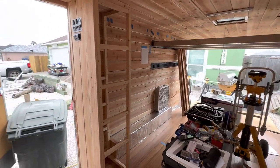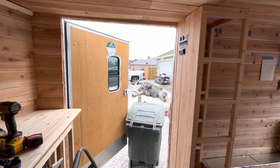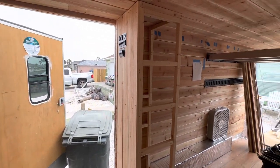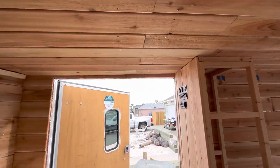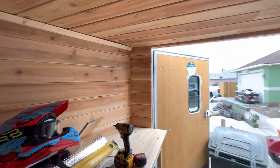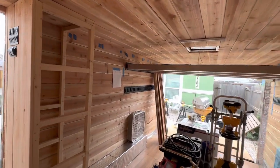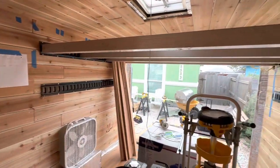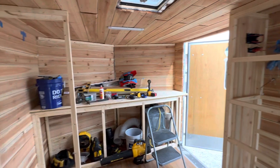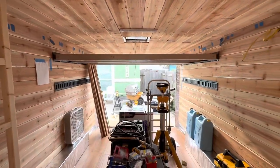Cheers everybody! Please give a thumbs up on this video, like my channel, and subscribe. If you're building a cargo trailer conversion and have any questions about what I'm doing, let me know. Everything I'm using on this is stainless steel screws — I am putting some money into this baby. I'm gonna be building one thing that's gonna blow some people's minds — a really cool bed — plus some other cool stuff. Cheers, God bless, and I love you guys!